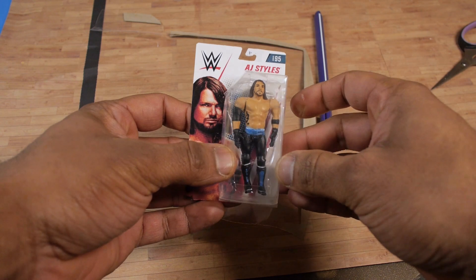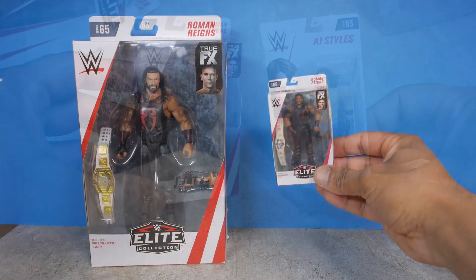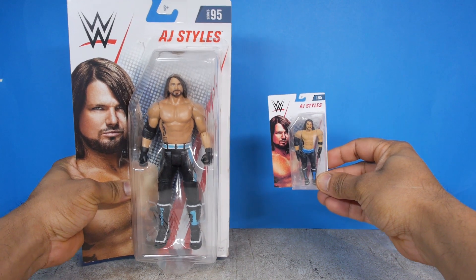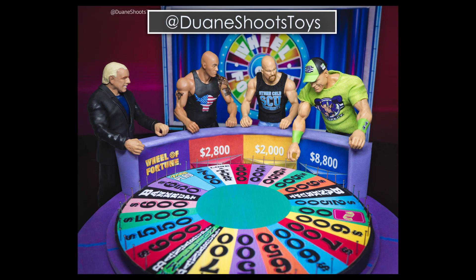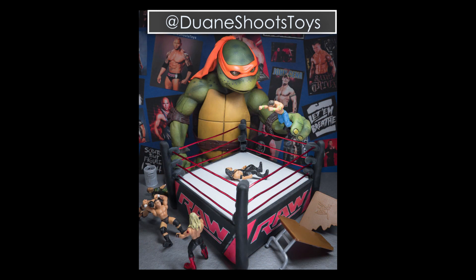And eventually I ended up with these as the final products. So that's it! One last thing — if you're new to my channel, I'm also a toy photographer. I create a lot of different types of art with action figures, and if you want to see my work, go check me out on Instagram. Thanks for watching, and I'll see you in the next video!